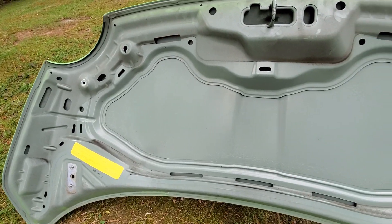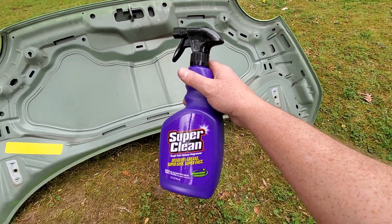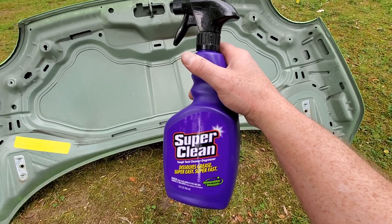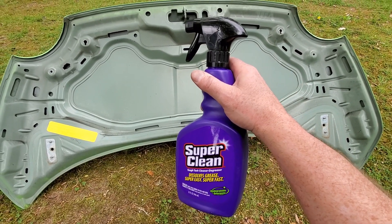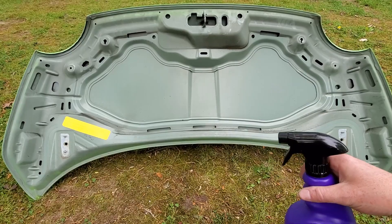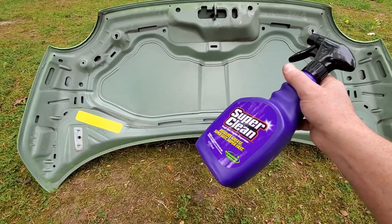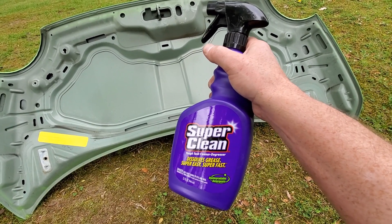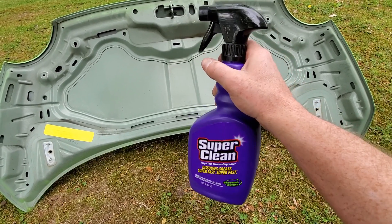To degrease the bottom side of this hood and get it ready for paint, we're going to use this stuff right here, which was sent over to me from the guys at Super Clean. This is a degreaser and I'm going to use it straight up. You can dilute it — they recommend that you dilute it — but I'm not too concerned about the paint since we're going to repaint it anyway. I've used a comparable purple stuff with good results and I expect the same from this.